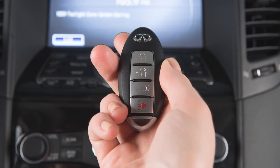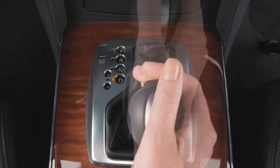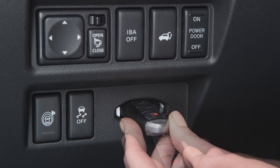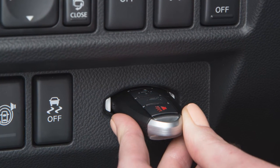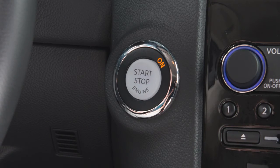If the intelligent key battery is discharged and you need to start the engine, first make sure the shift lever is in the park position. Then insert the intelligent key into the key port. Make sure the intelligent key is placed in the correct direction — the front side faces upward and the key ring side faces the driver. Push the ignition switch while applying the brake pedal and the engine will start.